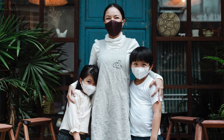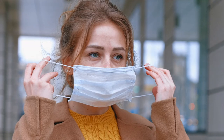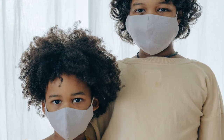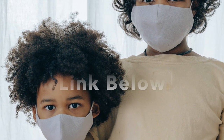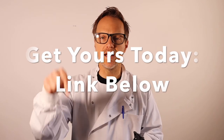Get yours today — click the link below. Protect yourself and your family from 99.9% of germs including COVID, save hundreds of dollars, and get yours today.